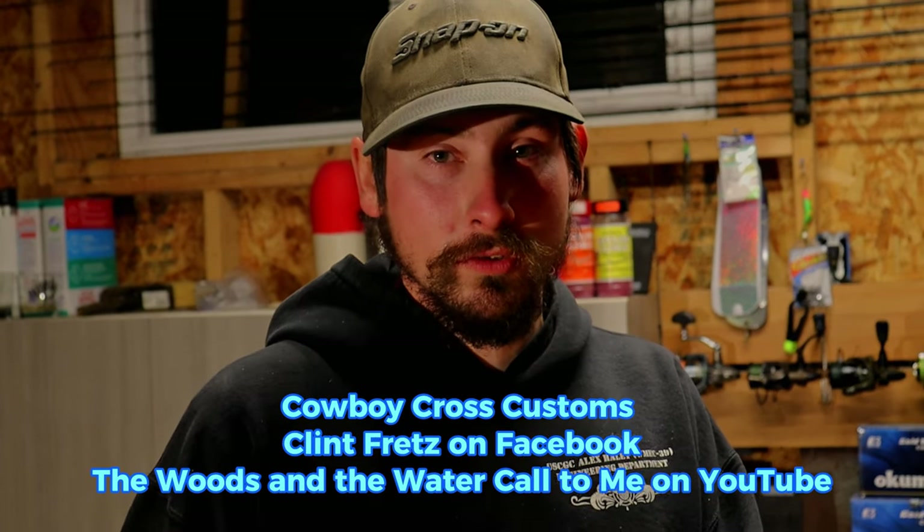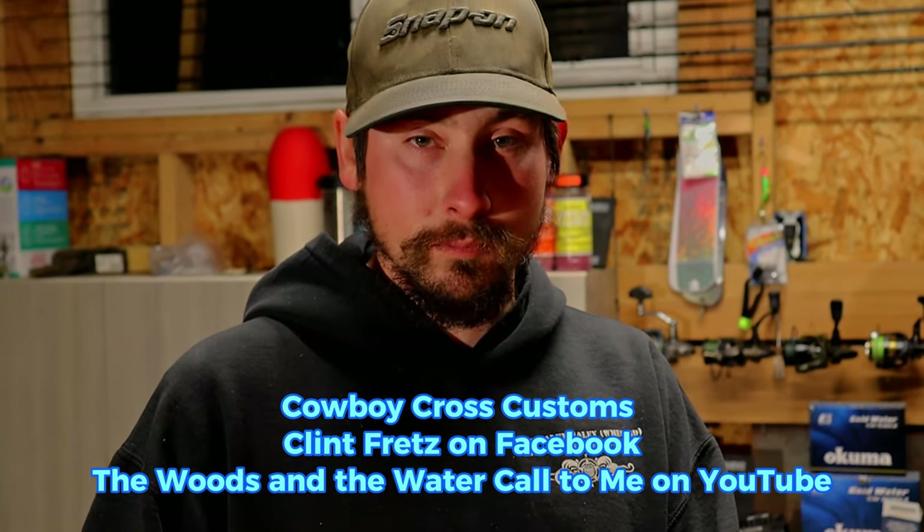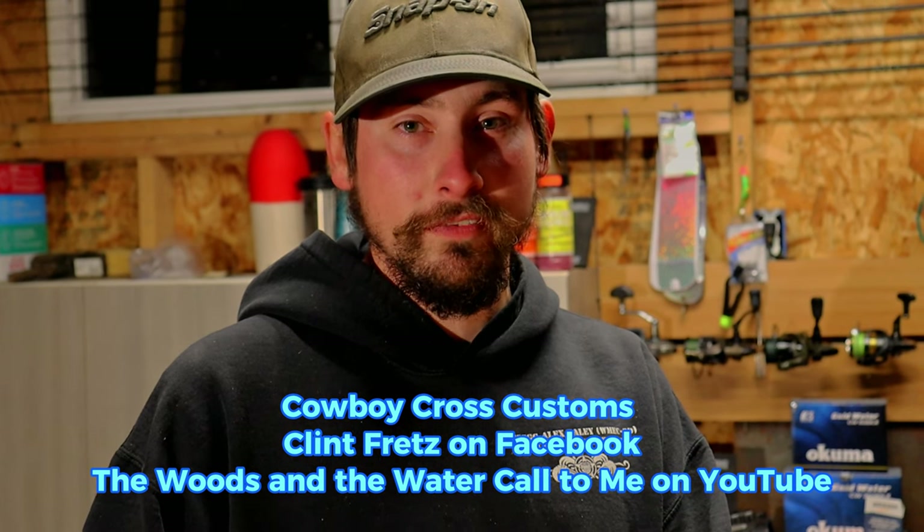Big shoutout to my wife's page Cowboy Cross Customs, and you can find me on Facebook at just Clint Fretz. My father-in-law's got a YouTube channel called The Woods and the Water — he does walleye fishing on the Columbia and a lot of big game processing, so check that out. We're probably going to be putting out another video soon — hopefully going fishing together as it's getting close to steelhead season. Thanks for watching guys; if you liked everything you saw, please like and subscribe to the channel. See you guys on the water.